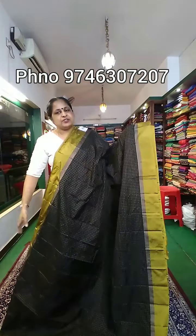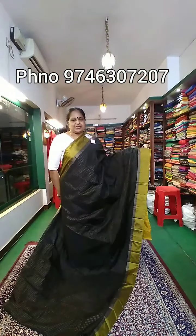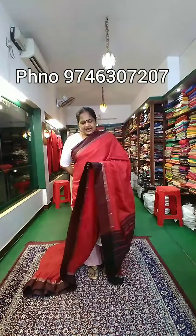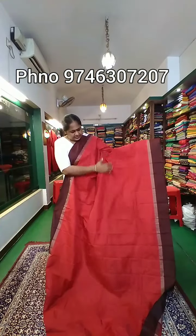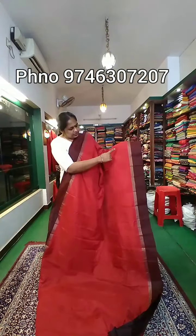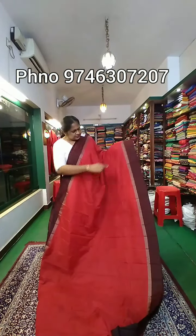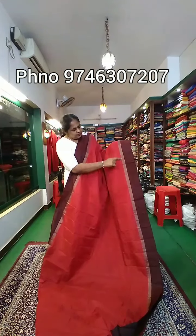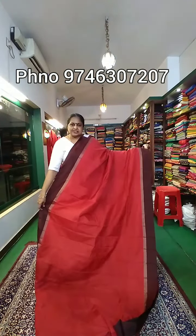It has another color — a white color. It has a light color. It has a black color. Look at the whole body — you can see the body design. This body is a semi-silk material.